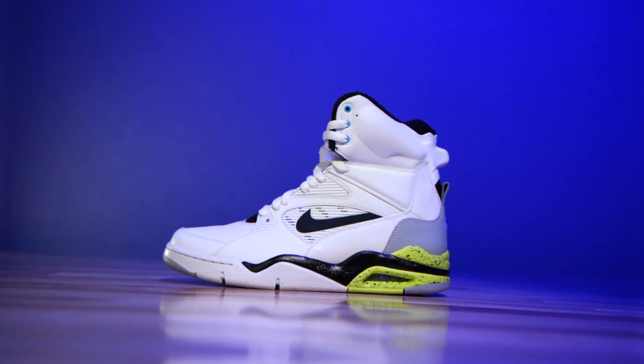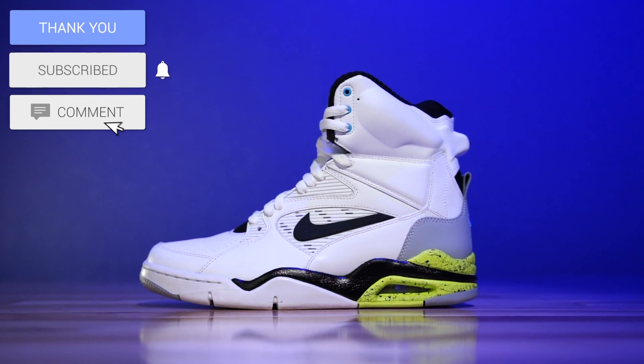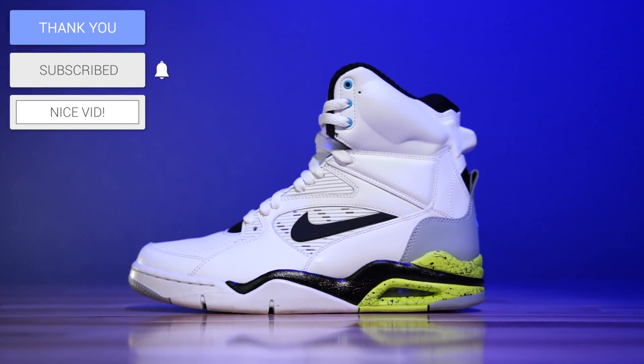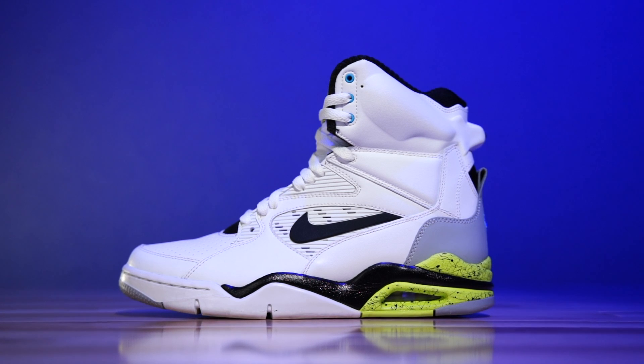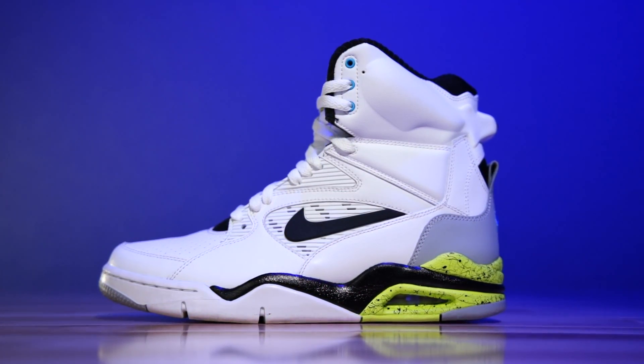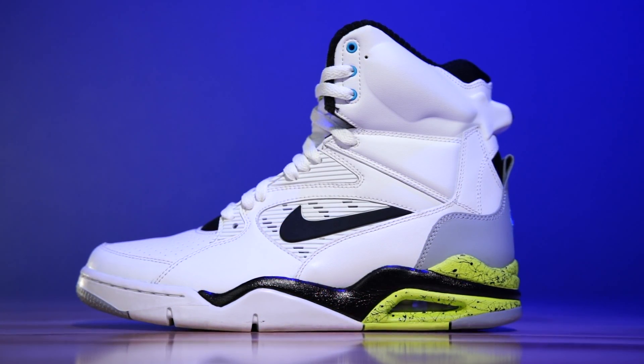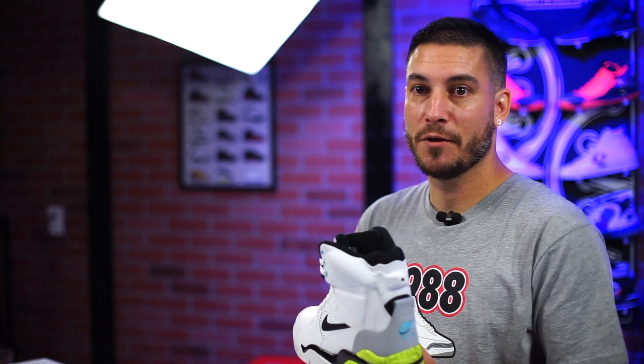These bad boys are the Nike Air Command Force. These things are a really interesting shoe — I wouldn't call it a relic or anything like that. This is the last retro of the shoe, from 2014. However, the shoe made its original retail debut between 1990 and 1991, and I believe this was the second shoe in the pump series from Nike. There was the Nike Air Pressure which was the original one.